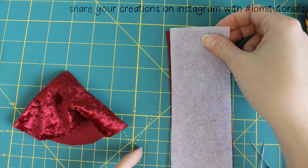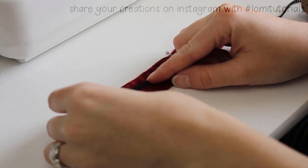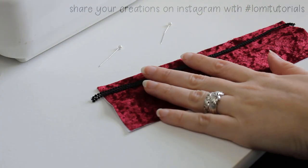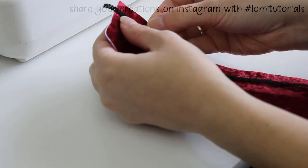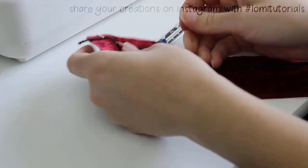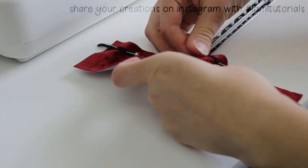I iron the interfacing onto the back of the material for the band, then fold it in half and decide to add a little bit of decorative trim. I pin it on at half an inch from the edge, since I have to leave a seam allowance for the top of the hat to be attached, and stitch it on by hand.